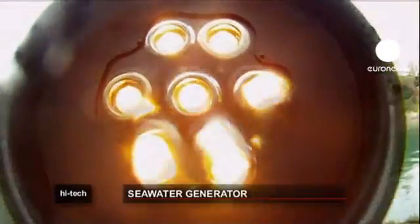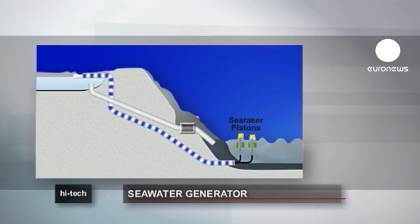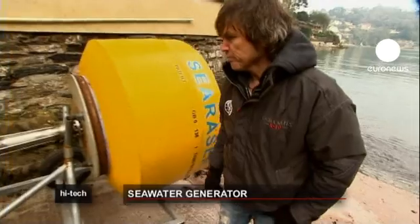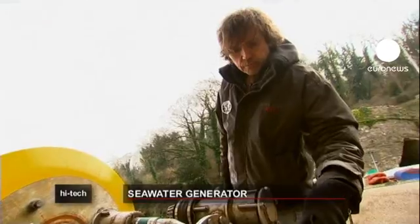As the ocean swell moves the buoys up and down, the piston works like a pump, sending seawater through a pipe to an onshore turbine to produce electricity, or to a coastal storage reservoir. It can then be released through a generator as required. The ideal site for the machines is in water about 25 metres deep near a cliff face.